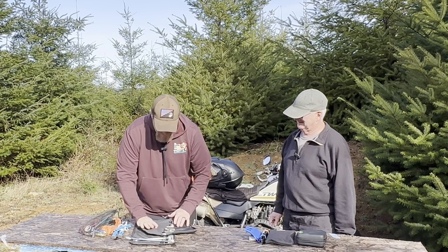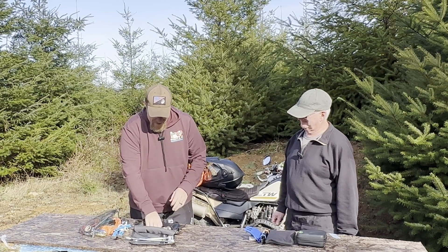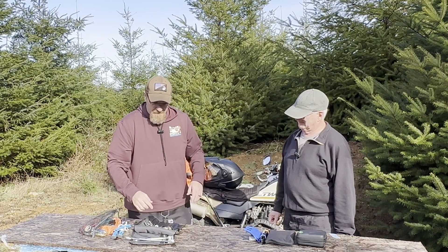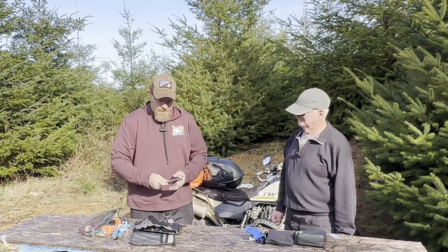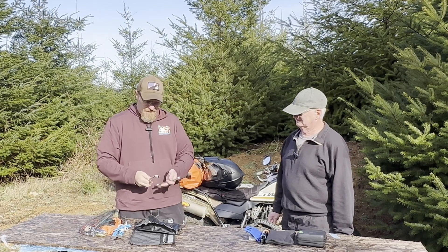I have a basic tool set. Some of it came from old motorcycles of mine, and others I've added because they're specific to this motorcycle. I wanted to make sure I had big enough, long enough wrenches to be able to change my tires.